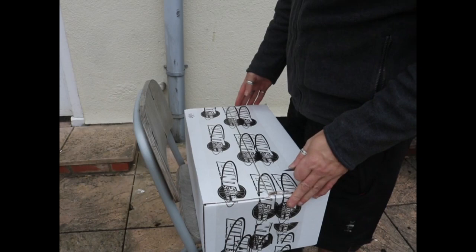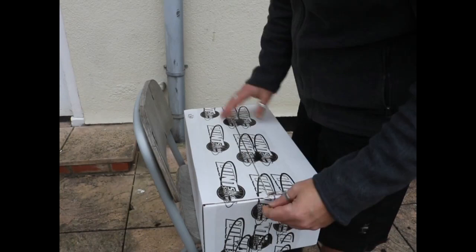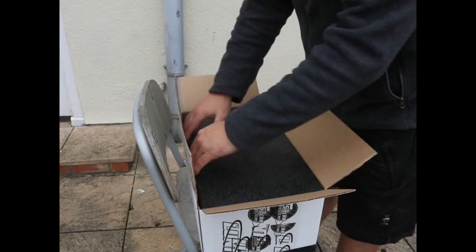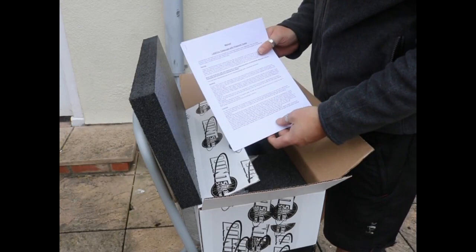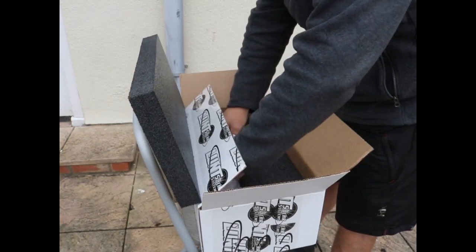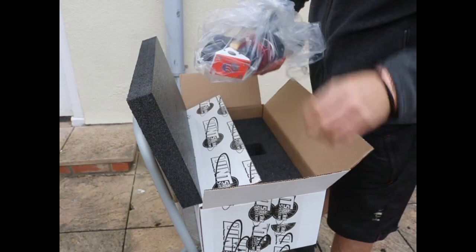Hello friends and welcome to the unboxing of the Lunt 50 350 BP 400 solar observing telescope. As you can see the box is quite sizable, and this did in fact come inside two other boxes — it was extremely well packaged, so I'm very impressed with that. It came all the way from Germany, was well over a thousand pounds, currently under eight hundred pounds, plus fifty pounds for the hundred mil dovetail that will allow me to mount it to the tripod.